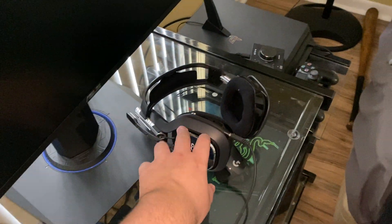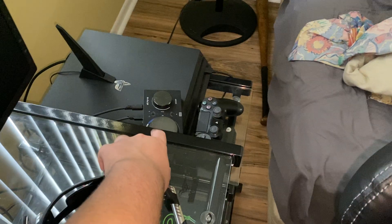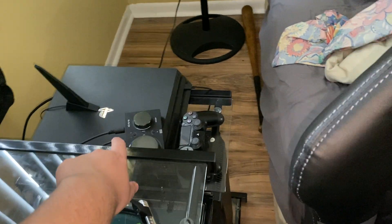This is an Astro A40. And this is a — I like to use the game controller on PS4.